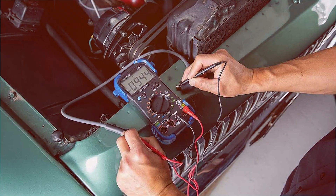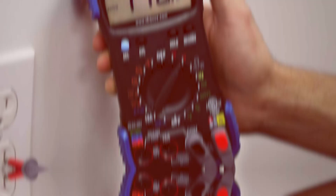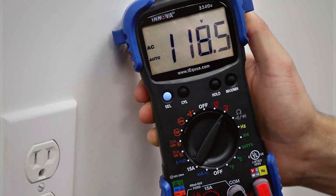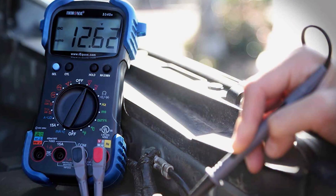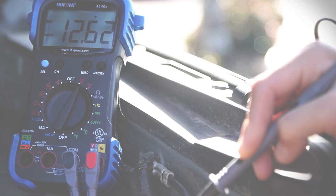Navigating through the various functions is a breeze, thanks to the user-friendly interface. The multimeter's ability to troubleshoot electrical issues efficiently makes it an essential tool for any automotive enthusiast or professional mechanic. The Innova 3340 seamlessly combines precision, durability, and user-friendly design, setting a new standard for automotive multimeters.